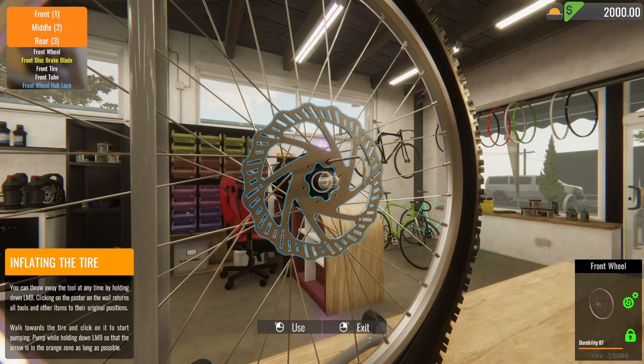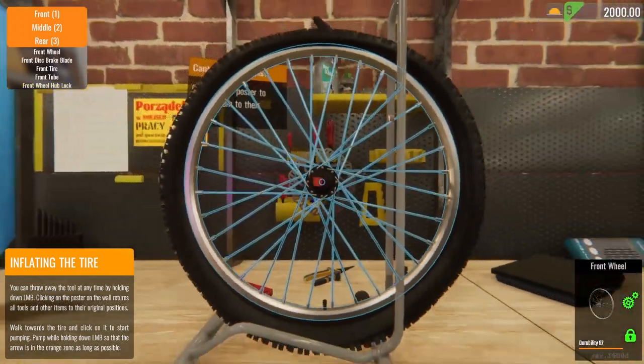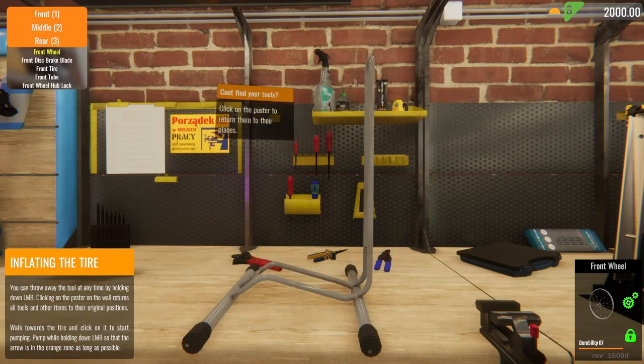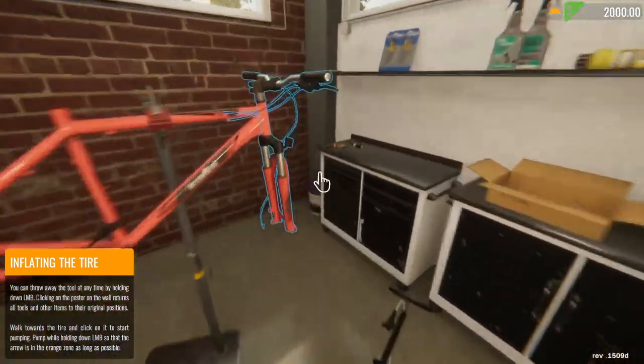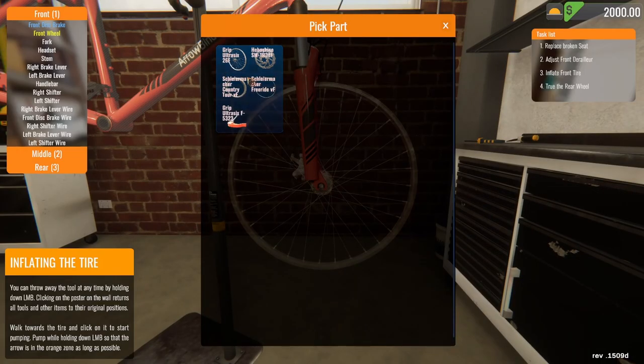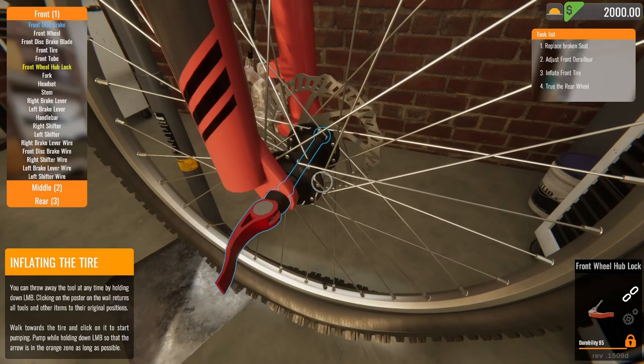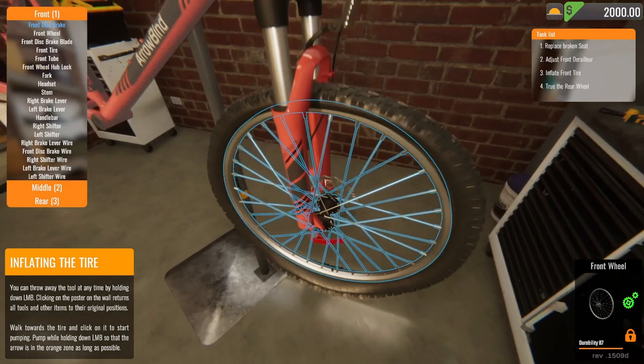Put the disc on. Perfect. I'll add that. Stick the wheel. Mount it. Go.